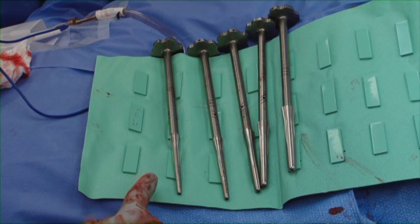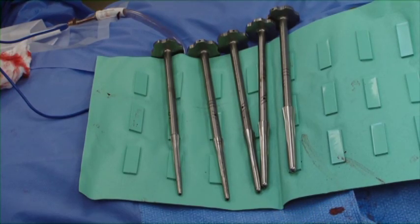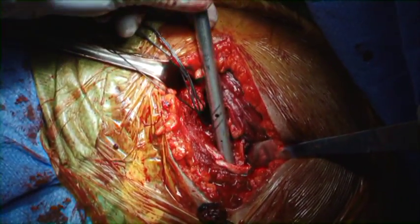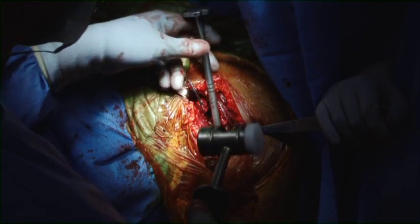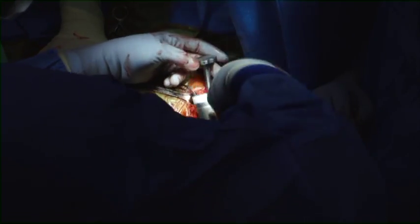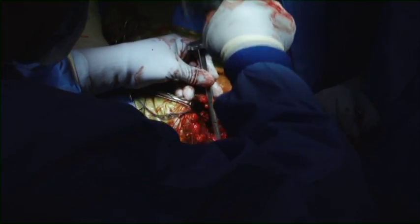The Integra press-fit total shoulder system is being utilized. This uses a series of impactors to impact the humerus to find the ideal size for the humeral stem. This is a very modular system consisting of a separate stem, fracture body, and humeral head. The impactor is placed down the humerus to find the ideal size stem. It is important not to over-size the stem to cause a potential fracture. Once a snug fit is felt with the impactor, that will be the ideal size.